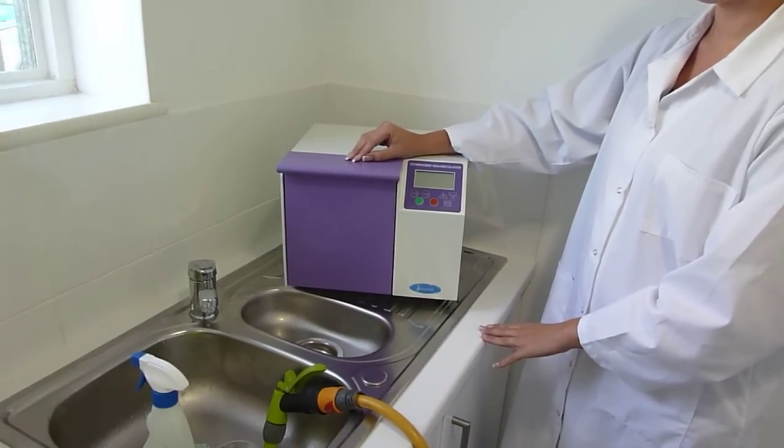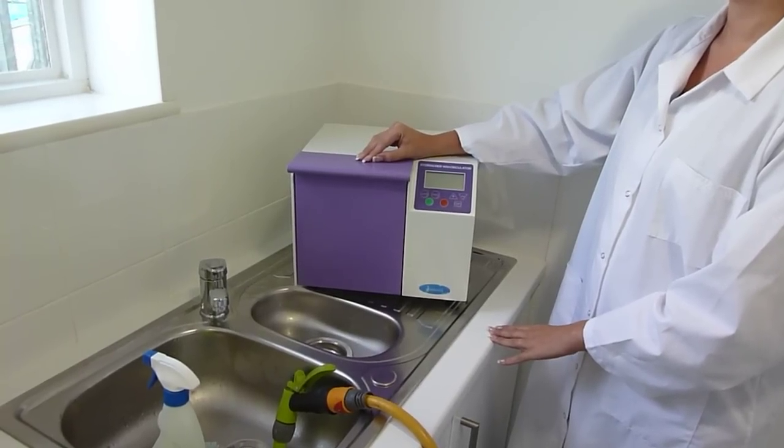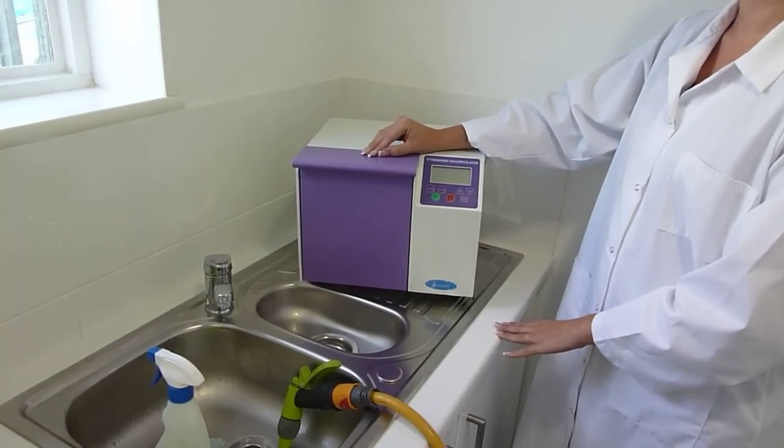The easiest way to clean your Stomacher 400 circulator is to take it to the sink, put it on the draining board, and then remove the door.